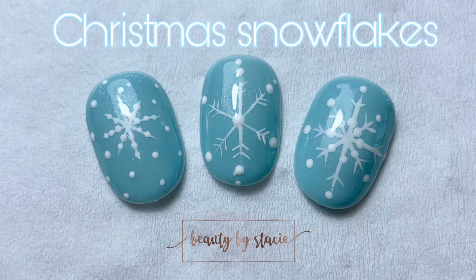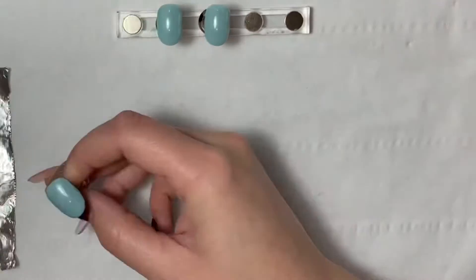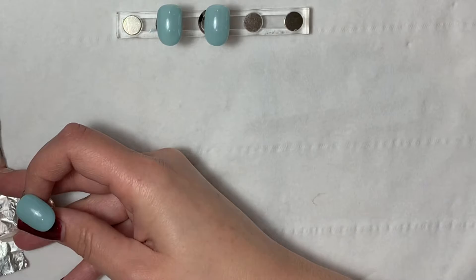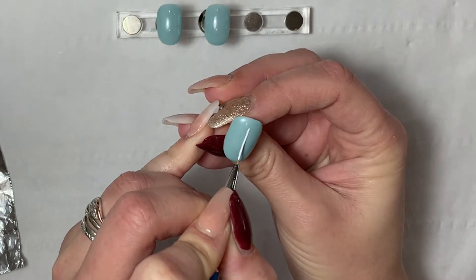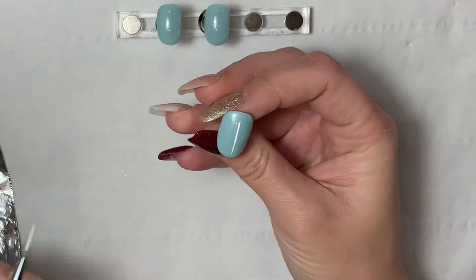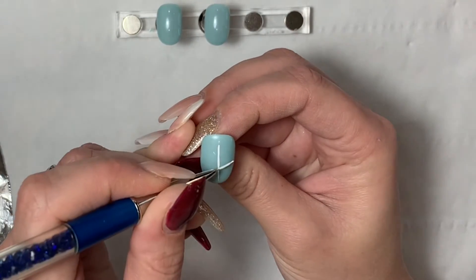Hey everyone! Been a little bit quiet lately on here so I thought I would do a Christmas snowflake tutorial for you all. These snowflakes are really simple to do — all you need is a liner brush, a dotting tool, and some gel paint, and you can create some very quick, simple snowflakes for your clients for Christmas.